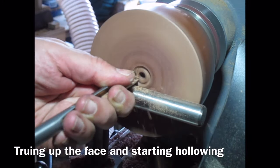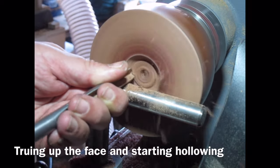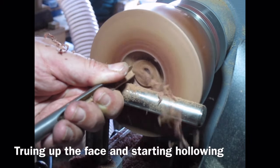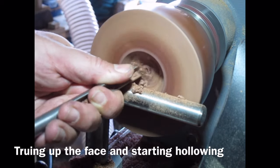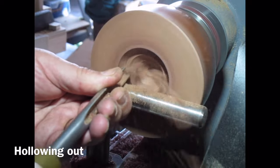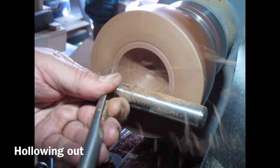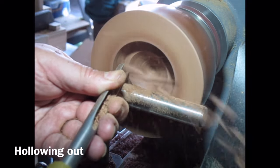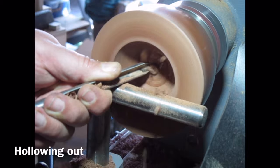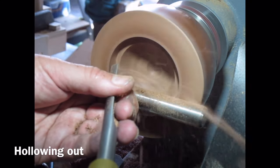Now I'm starting hollowing — 3/8 bowl gouge, very sharp — just taking gentle little bites out to start with, rolling it round on the tool rest. I just want to start the hollowing process at this stage; the main hollowing will be done at the second stage. Quite a dusty piece of wood really — a mixture of dust and shavings. You can see I'm holding the flutes at roughly 45 degrees so the cutting edge is at 45, just rolling that round the form following the bevel.